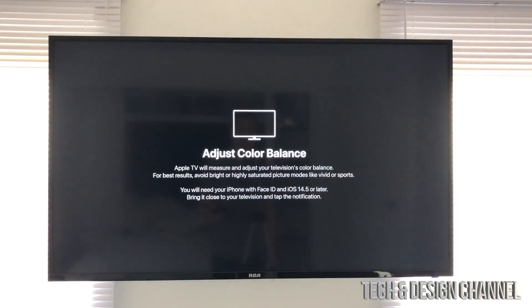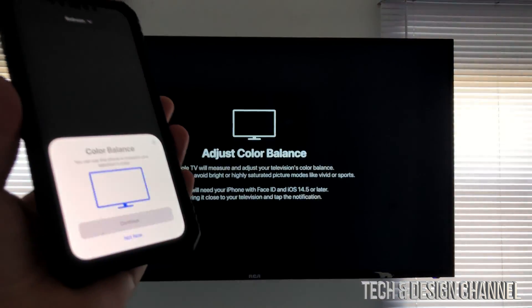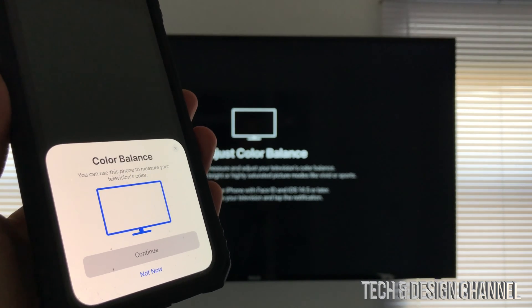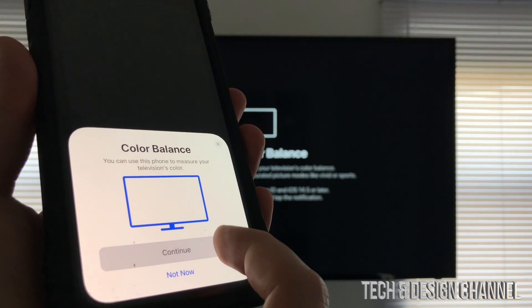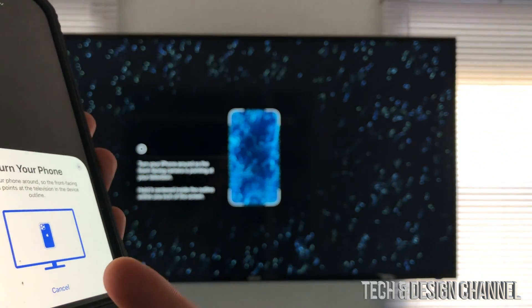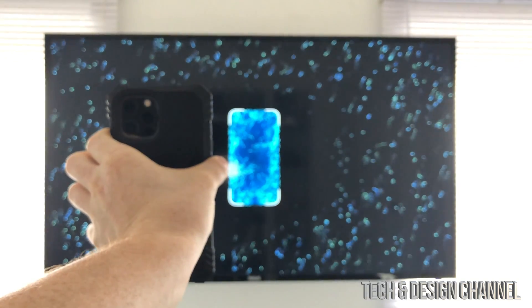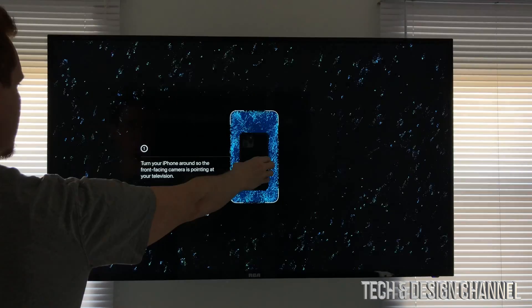Hold up your phone — you should see the color balancing prompt on your phone screen. Press Continue, and then face your phone towards the Apple TV.